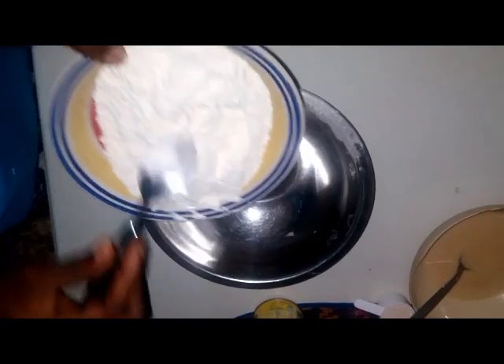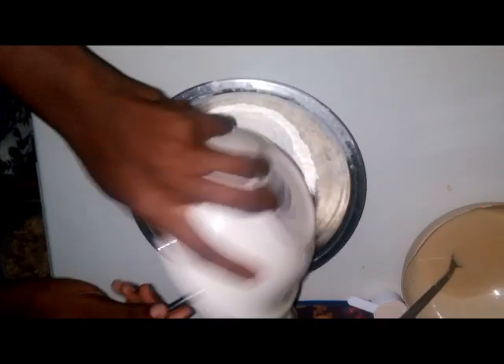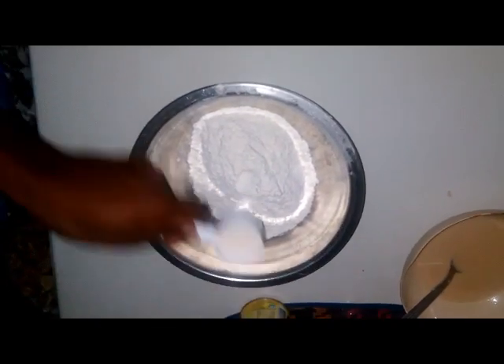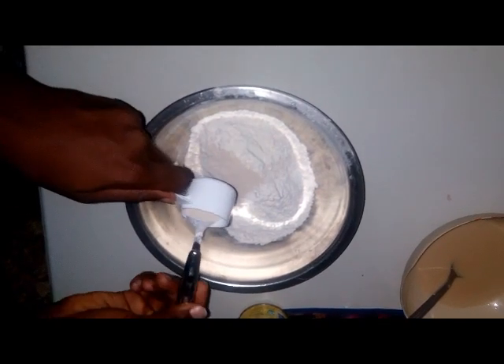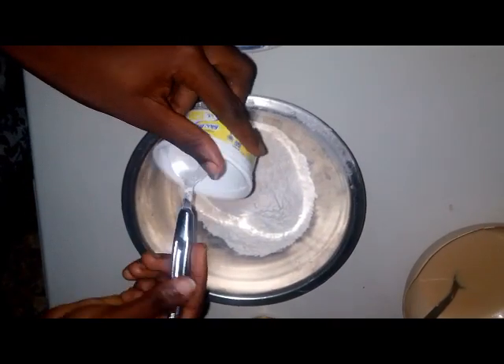Put the sugar and milk together in a small bowl, mixing them together. In a medium-sized bowl, add one and a half cups of flour, yeast, and salt, and mix together.